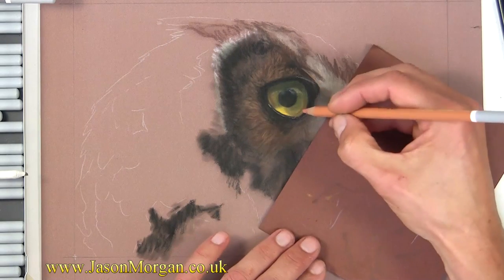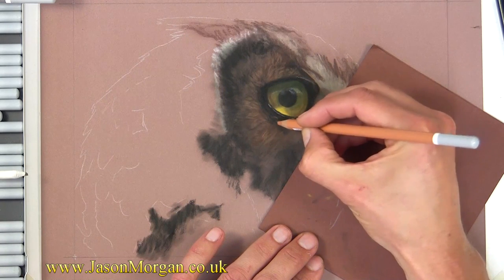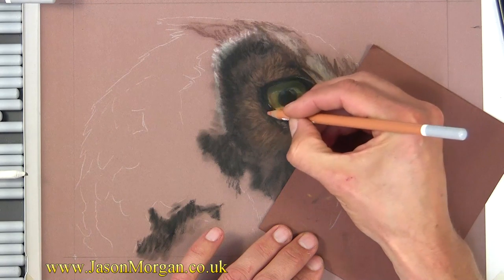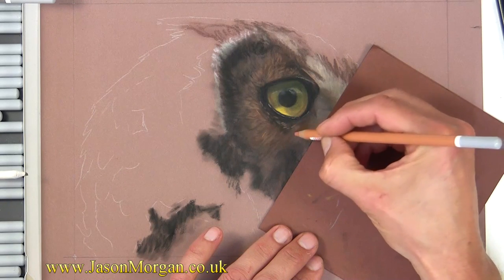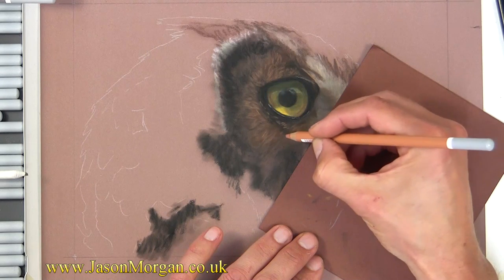Drawing those marks in the direction of the feather growth, once again — as always — little indications here and there. I'm not going to go really hyper-realistic; I'm kind of going away from that style the more I'm drawing and painting.